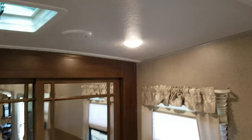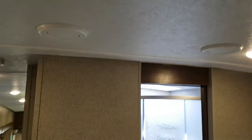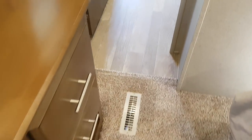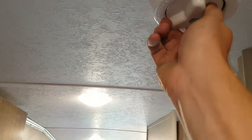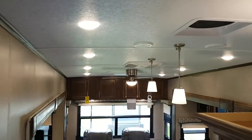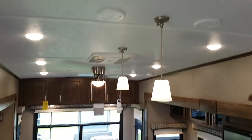The bathroom also has a vanity with storage and a medicine cabinet. All interior lights are LED. The AC is ducted through the ceiling using a dual duct system — two rows of vents going all the way back through the trailer. The furnace is vented through the floor. There's also a digital TV antenna that you can spin if you're not getting a good enough signal.